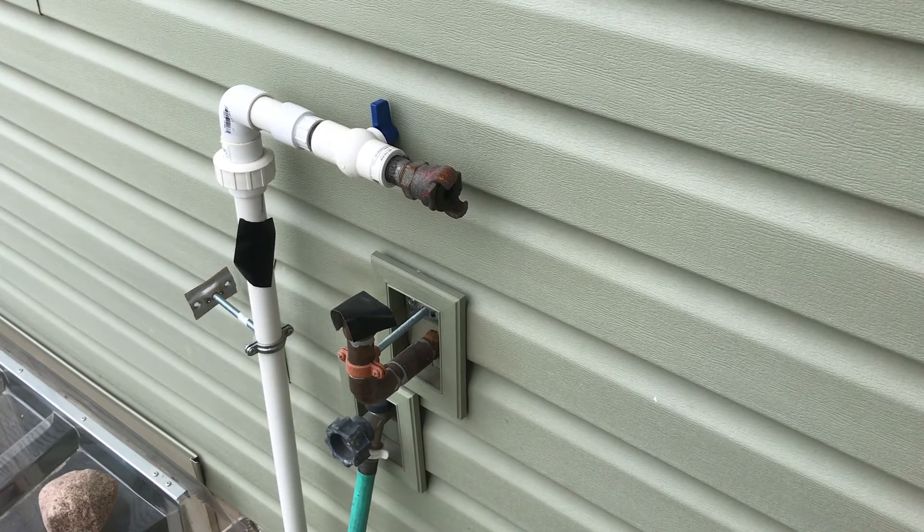Hello everybody, Joel here. I'm going to put my in-ground sprinkler system in service for the first time this year.